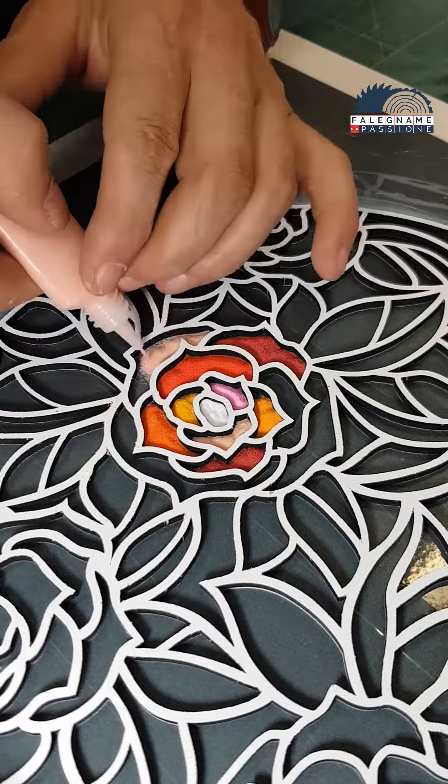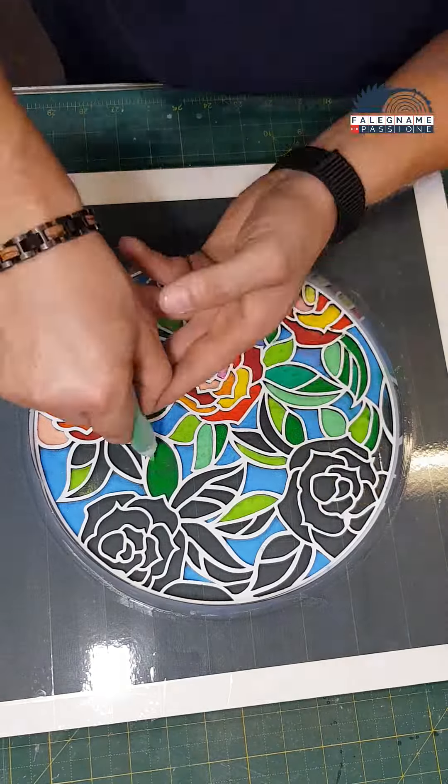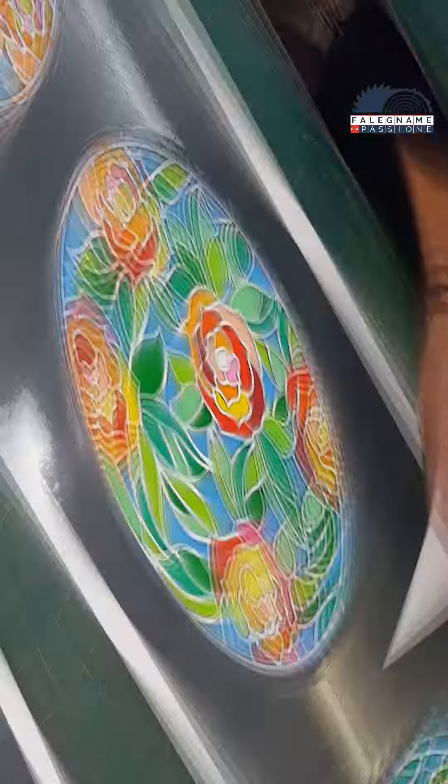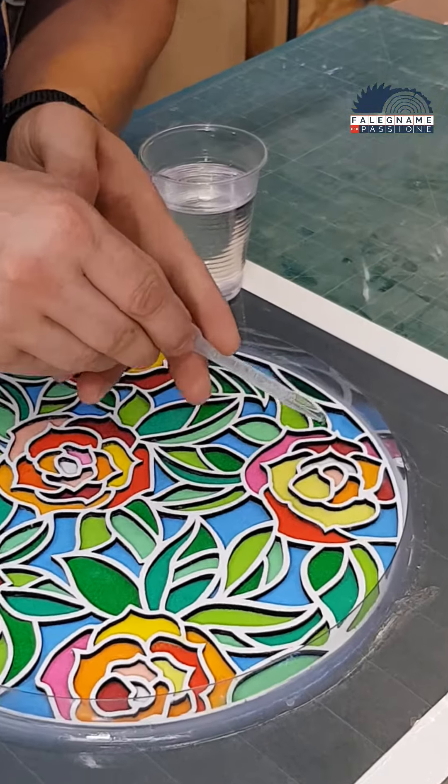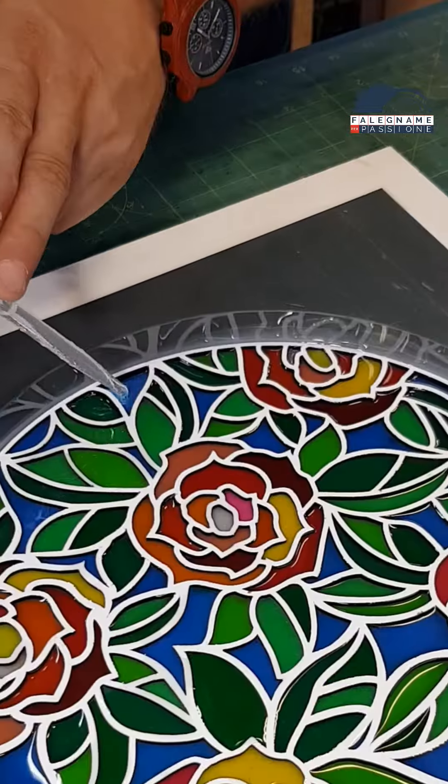Instead of using pigment for the resin, I used colored sand and started to pour it slowly using different colors to achieve this amazing effect. After mixing the right amount of epoxy resin, I pour it slowly in such a way that the colors don't get mixed up.